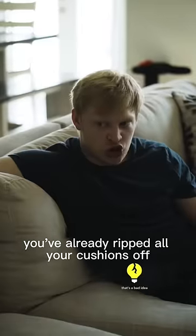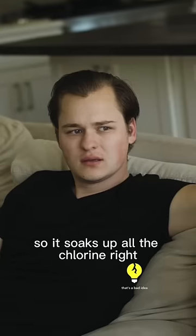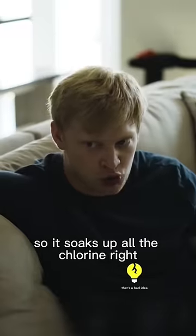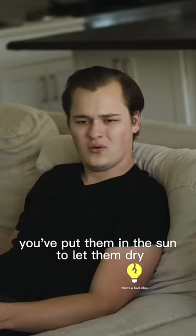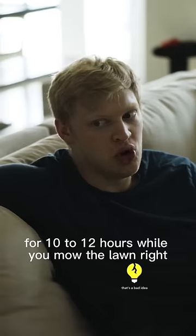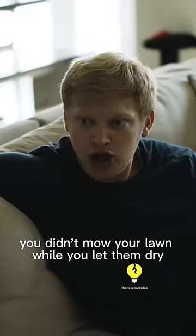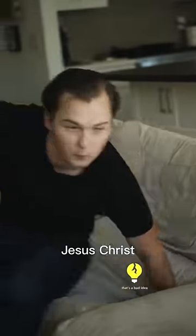What the fuck? You've already ripped all your cushions off, rolled them around in the dirt, and threw them in the chlorine pool so it soaks up all the chlorine, right? No. You've put them in the sun to let them dry for 10 to 12 hours while you mow the lawn, right? Why would I do that? You didn't mow your lawn while you let them dry? I didn't dry them at all. Jesus Christ!